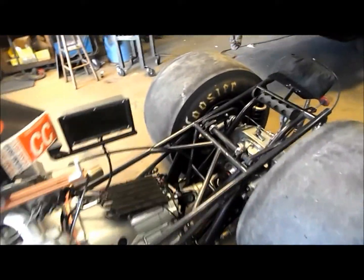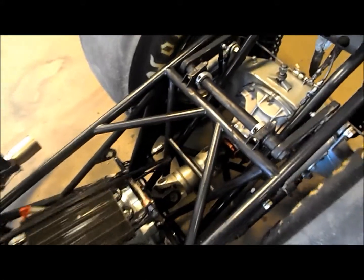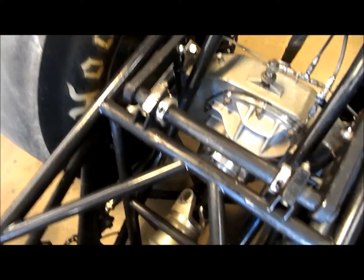We just finished with Jeff's car. What we did was we took the wishbone off the top and X'd in the lower four-link bars — you can see them a little bit.